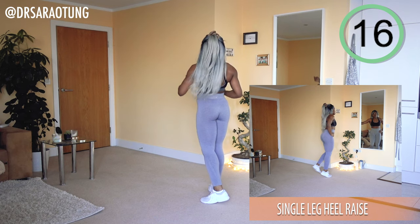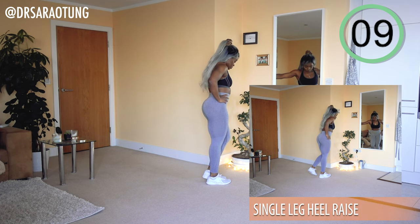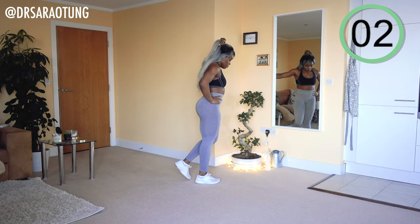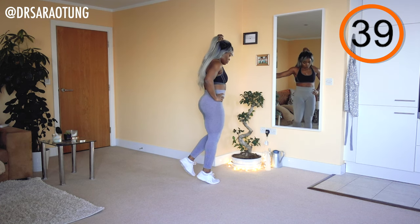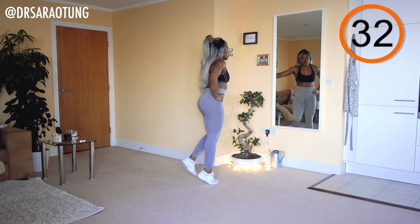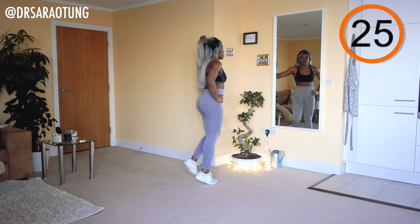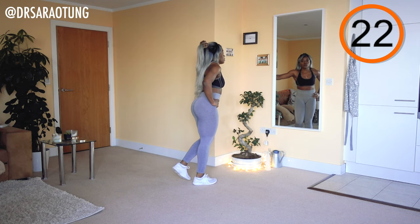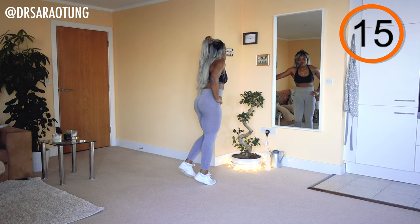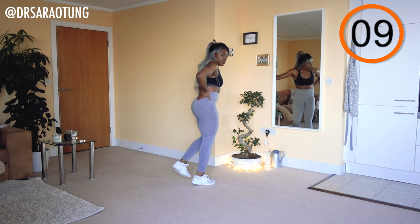Then we're coming on to single-leg heel raises. You can hold on to a wall for support. Advanced, if you want to develop your balance, you can leave the wall and do them freestanding. Beginners, feel free to stay on the double-leg raise. Just adding a little more resistance with the one leg, carrying the whole weight of the body. Almost think as though you're trying to push the ground down beneath you as we come up nice and tall — making them powerful, not passive.